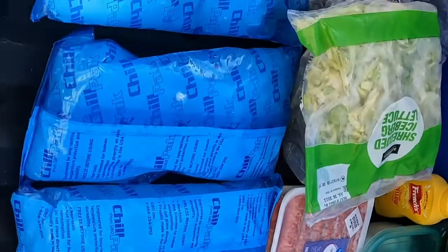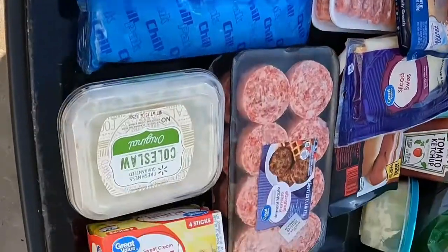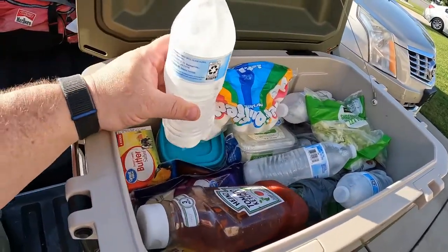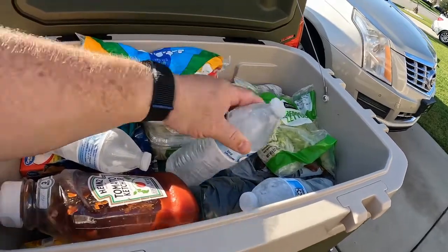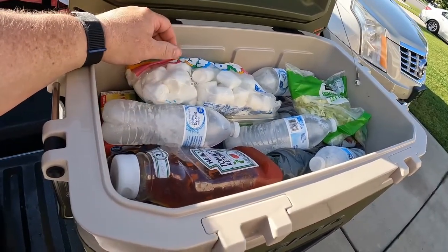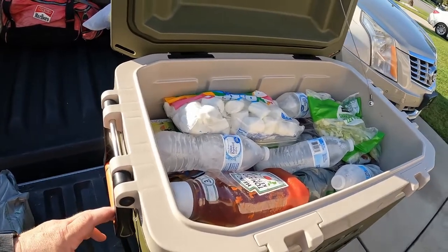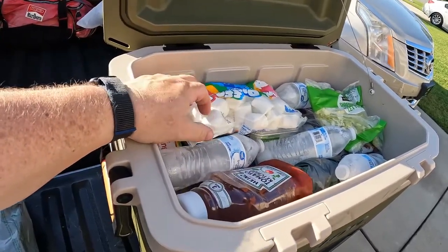All we're going to use to cool the cooler are these three freezer packs — hopefully that will be enough. Everything's frozen, so all the meat's frozen, so we'll see how it does. The cooler's packed, and I ended up adding four frozen bottles of water for extra cooling because those freezer packs may not be enough. I've never used this cooler before, so this will be the first time. I'll put some marshmallows in here also since I have the extra space. This cooler's pretty roomy — it's a lot of food in there and it's still a lot of space. With the four freezer packs and four frozen bottles of water, I think this will stay cold the entire camping trip.